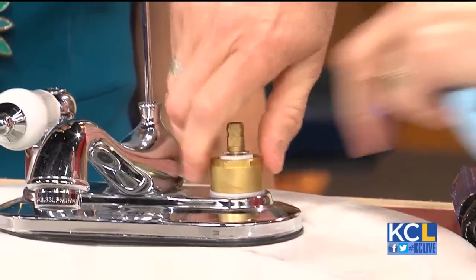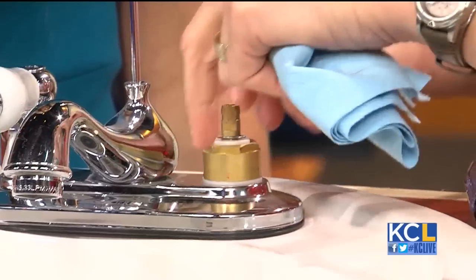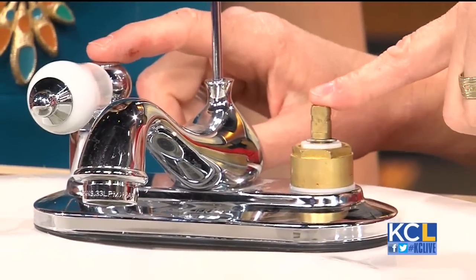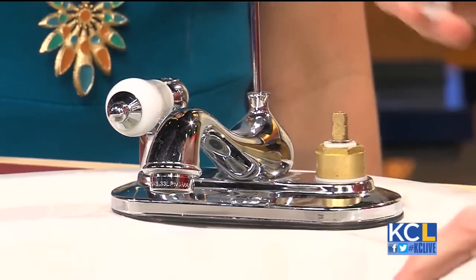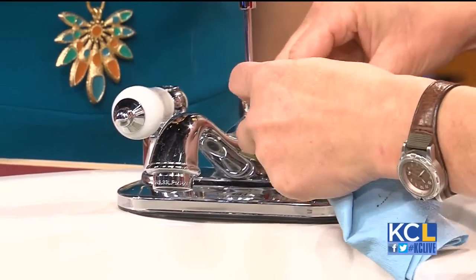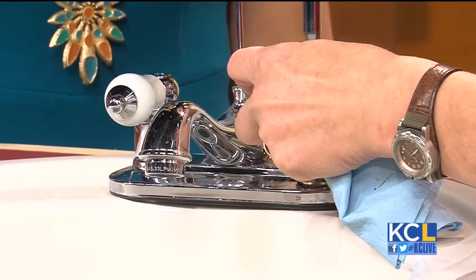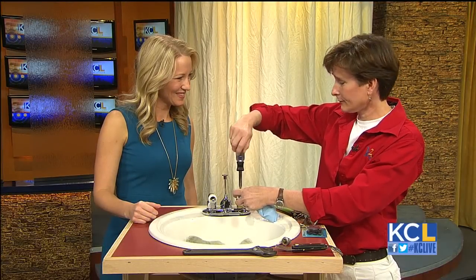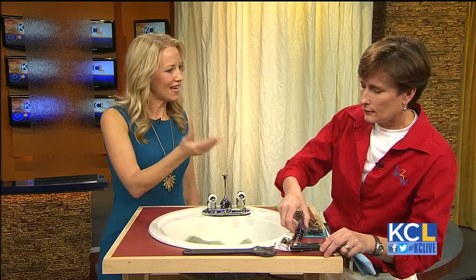Now putting it back together — slip it in. There's an alignment inside, and note that there is a difference between hot and cold, so make sure you have the right one. Otherwise you'll be turning your faucet in awkward ways. And there you go — you just fixed it in less than three minutes. It's a very simple, quick fix, perfect for homeowners.